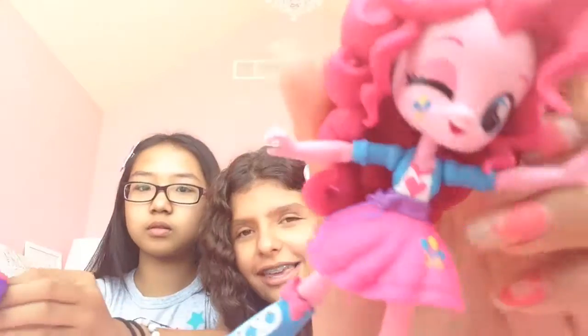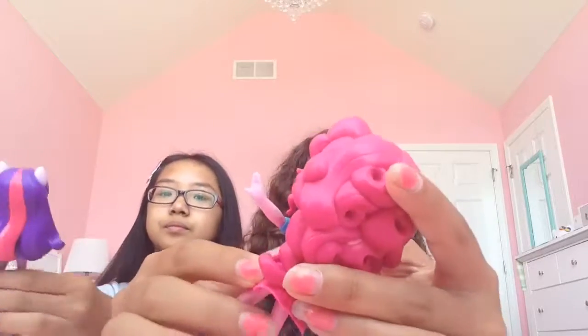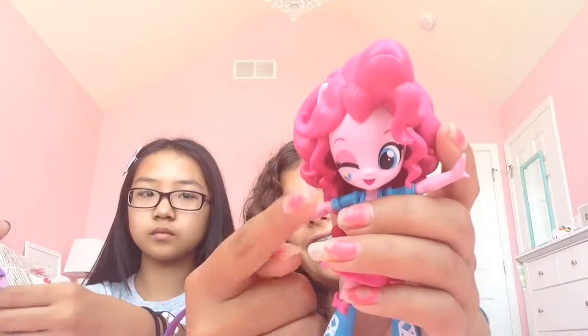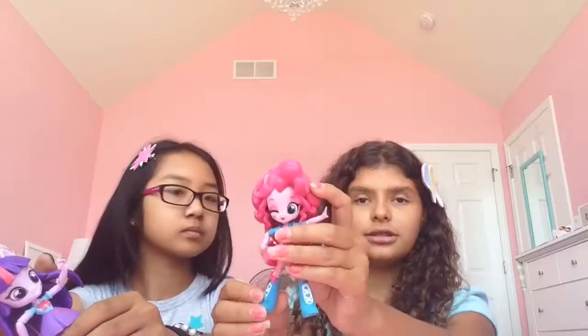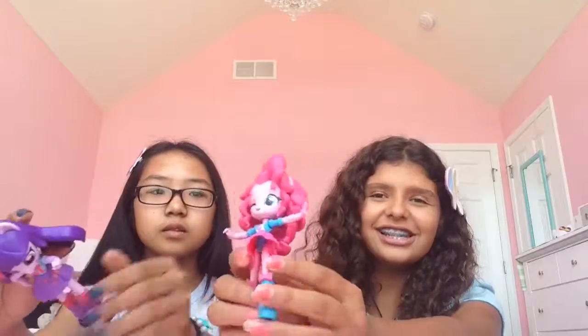And here's Pinkie Pie — she's winking. Removable skirt just like Twilight, but I'm not going to take it off cause she looks really cute with her skirt. There's a snap so I'm going to move it back. She looks basically how she looks in the movie, and she's winking at you. The only thing about these that are a little disappointing — they can stand, it's just Pinkie Pie is hard to stand up because her hair is so heavy. Twilight's hair is pretty light.